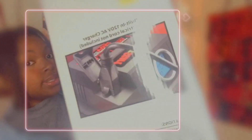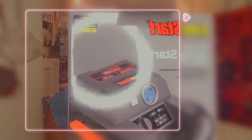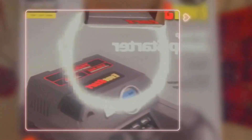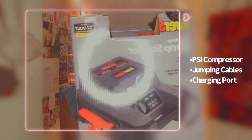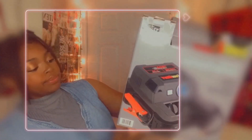So this is a 7050 amp jump starter. It has a PSI compressor, a charging cord, and a jump start heavy duty.